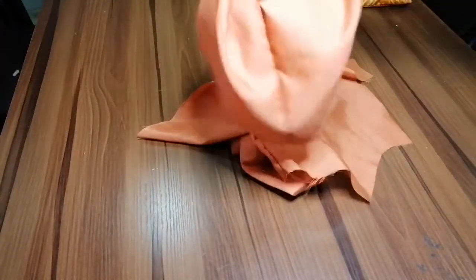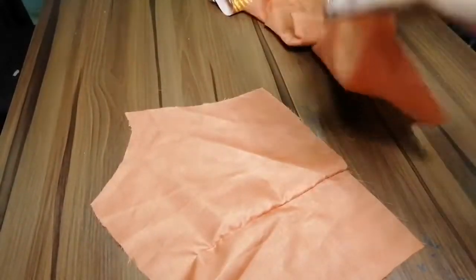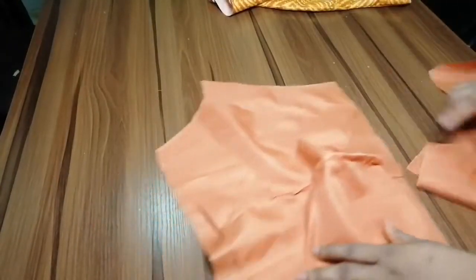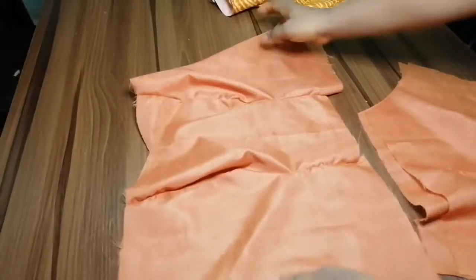So now I also have my lining here as well. This is the back lining — this is the lining for the back bodice. And this is the lining for the front bodice.